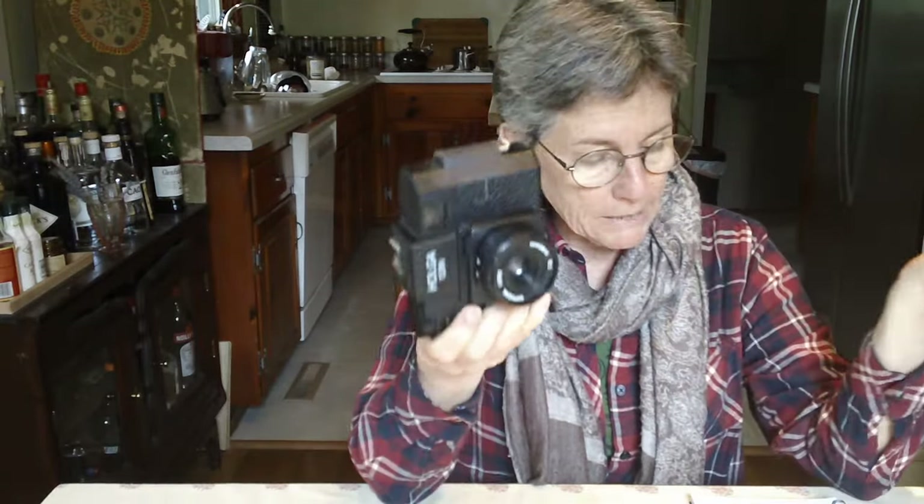If you want more information about the history of the Holga, I'll put the Wikipedia link down below. A Holga is basically a toy camera. It is plastic — plastic lens — and a lot of times it's used for learning. It's completely analog, no batteries even in this one. This one does not have a flash, though some of them do. If I ever want to use a flash, it's got a hot shoe.